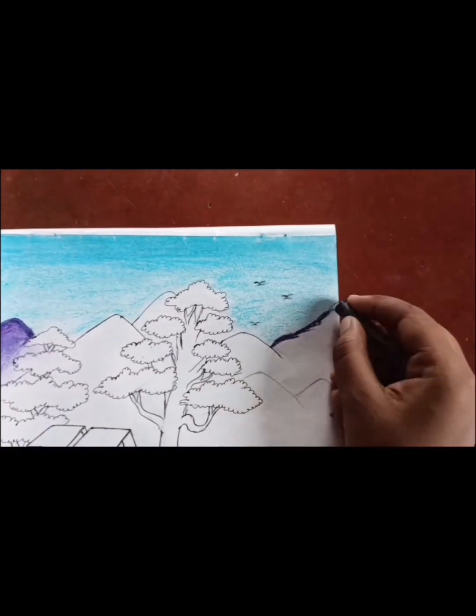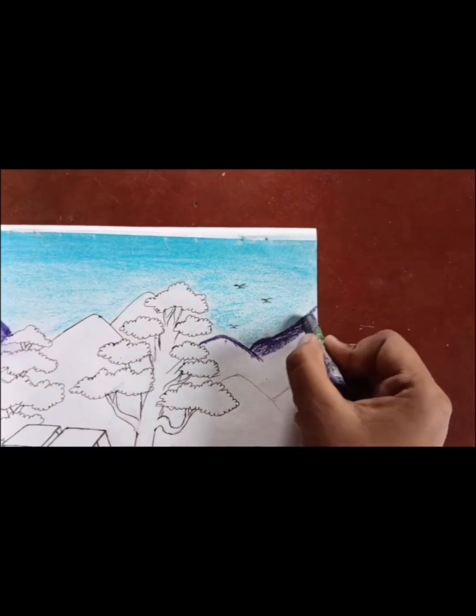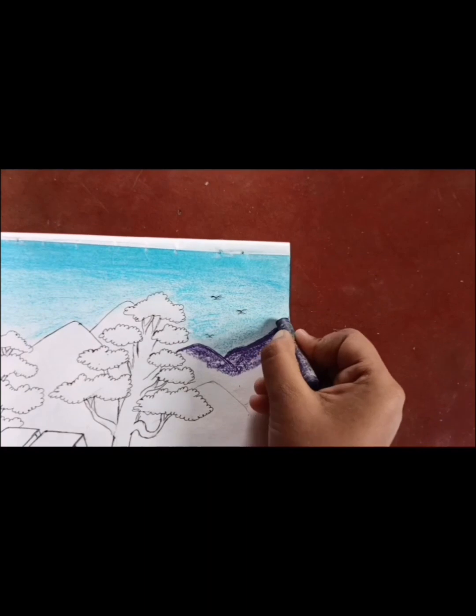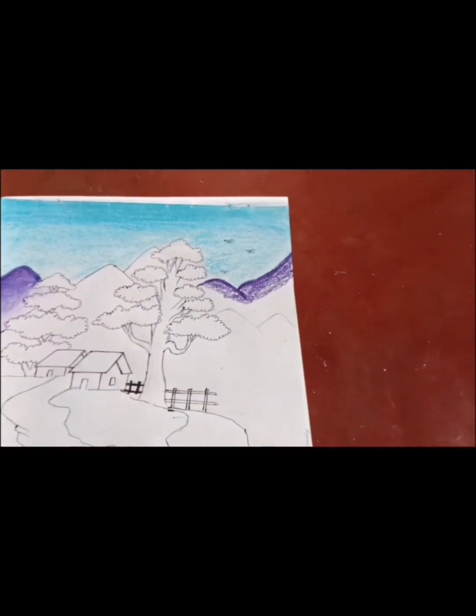Then I will color the mountain. Same process: first lighten, then darker. You can give your favorite color.